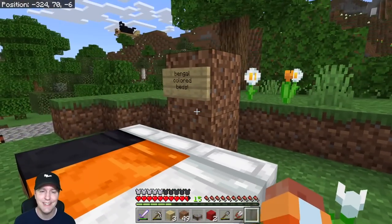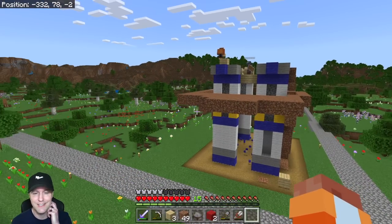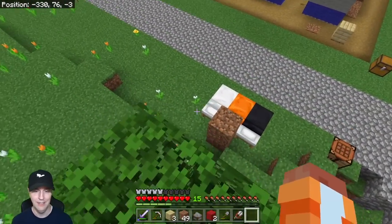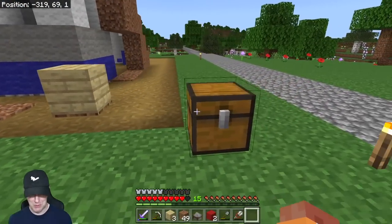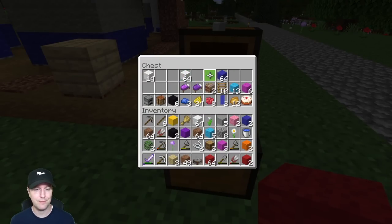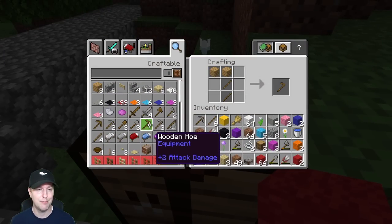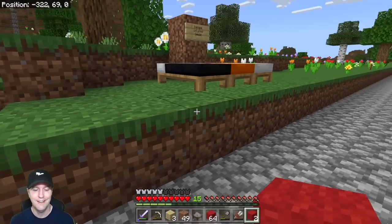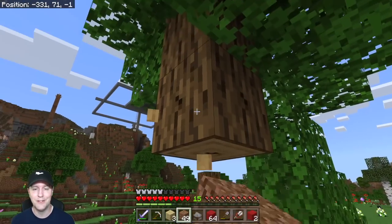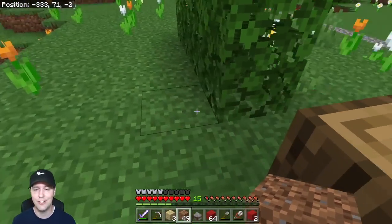What did that sign say? 'Bangle colored beds' — Bangle Beds! I like that. Go Bangles! It's looking so cool. I'm gonna go bring them up some wool and things. I need to make a chest for them. This poor tree is just getting totaled — first I take off its hat, then I build a staircase up to it, and now I'm stealing its trunk. I don't even know how it's still standing.